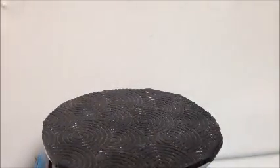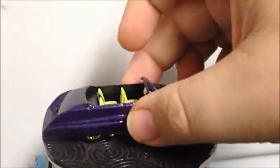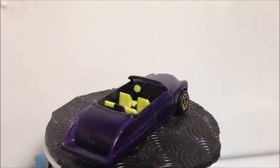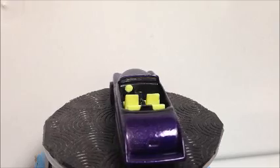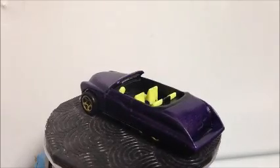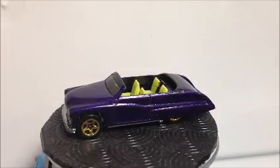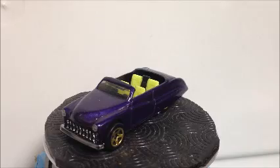Now to the real stuff. Starting with this Purple Passion — I know James likes the Purple Passion. Here's a purple Purple Passion with the top chopped off and a little bit of detail on the interior. It doesn't look purple on camera, but it is purple. That one came out pretty cool. I'm not real happy with the wheels I put on there — I don't have a whole lot of wheels to choose from right now, so those will do for now. They might get changed later on down the road.